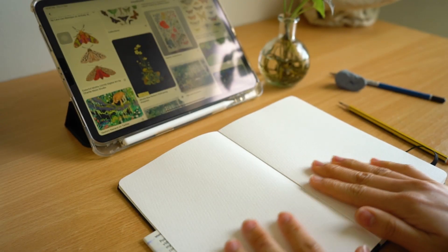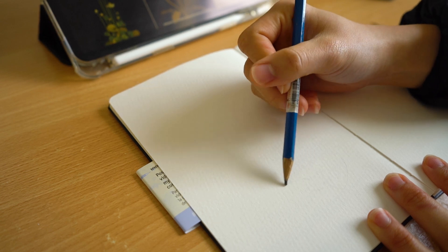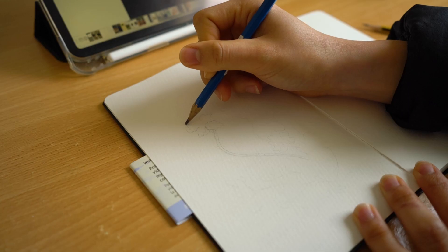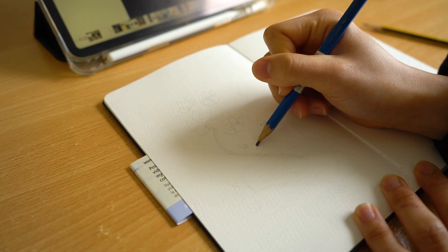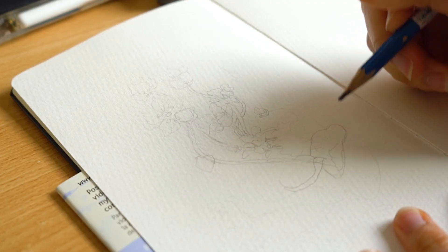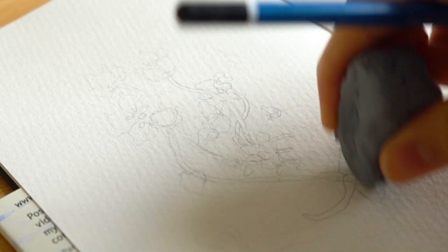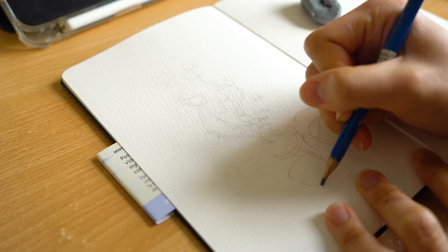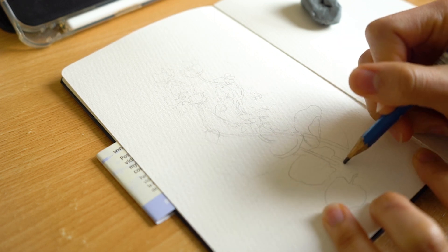Hello everyone, welcome back to my channel. This is the first part of the Sketch with Me series. Today I'm going to sketch three different flowers together, a combination of three different flowers that I found from Pinterest. I kind of just combined them together from different reference images to make up this illustration that I'm sketching.